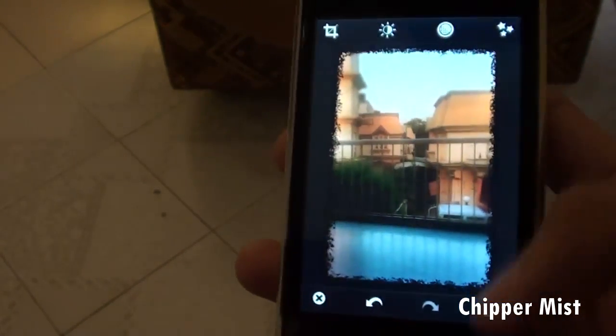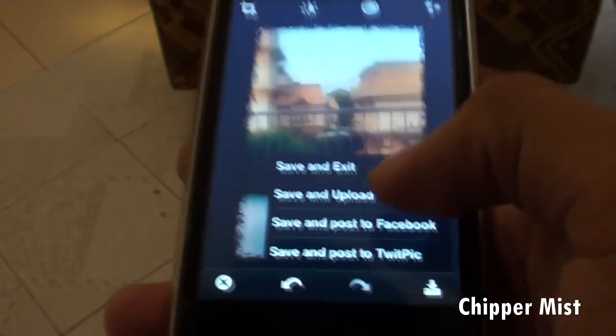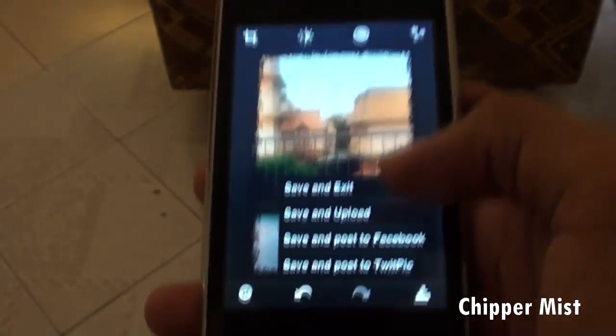So here my photo is ready and we can just upload it — save and exit, save and upload, save and post to Facebook, and save and post to TwitPic, which is Twitter.